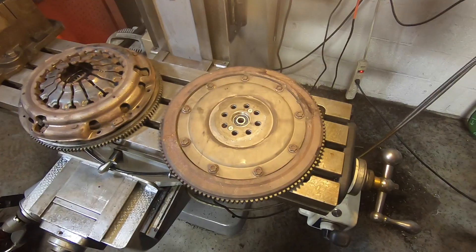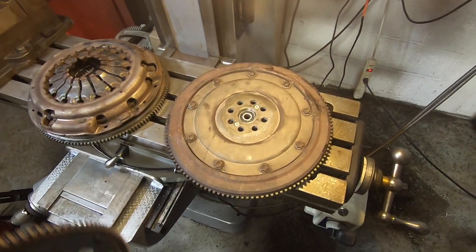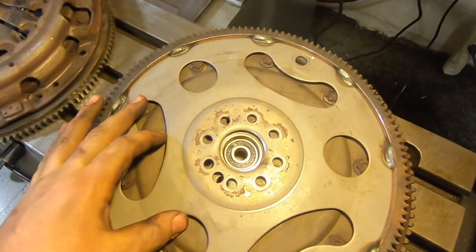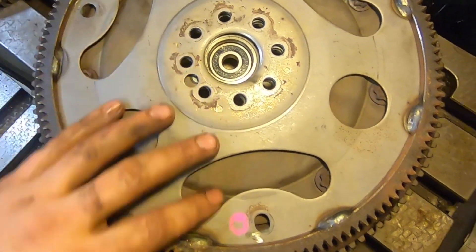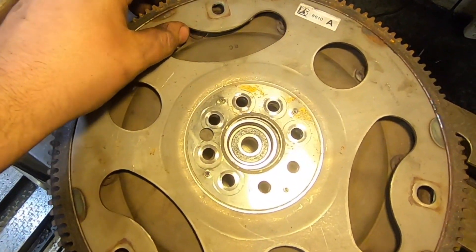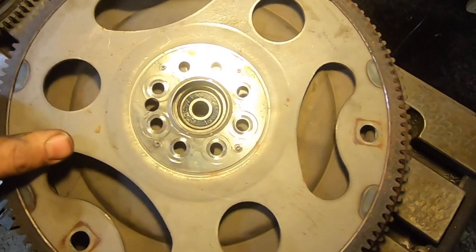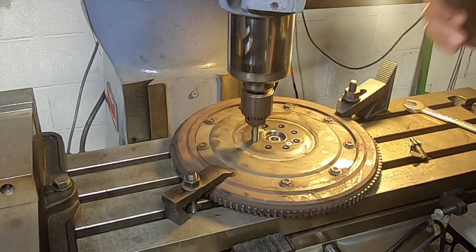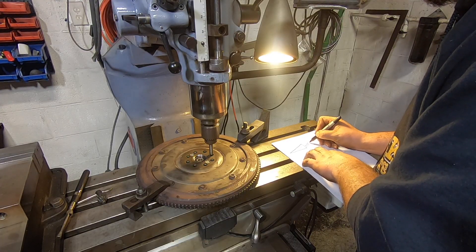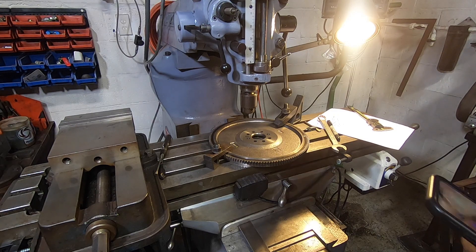Then I saw something extremely interesting. The Subaru is already an eight-bolt flywheel — I wonder if I could bolt that thing right onto the Chevy Cruze motor. So I take a stock Chevy Cruze flex plate and hold it over top. Are you seeing what I'm seeing? The freaking bolt pattern is the same! What are the chances of that? Some European GM motor and a bolt pattern Subaru has been using for 45 years are exactly the same. That's insane. It is not exactly the Subaru bolt circle, but it is within 0.09 millimeters, which is nothing.